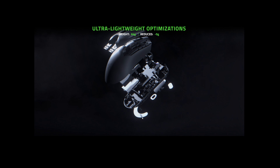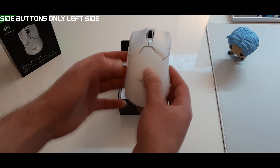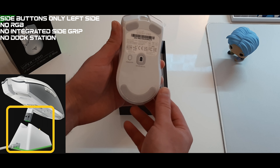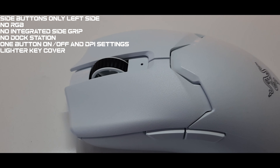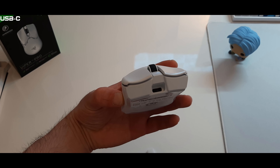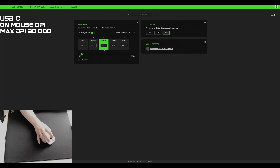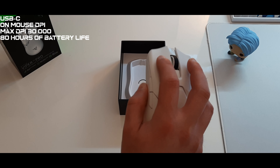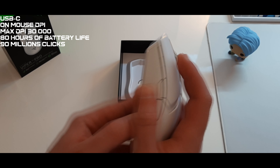To reduce those 15 grams, Razer cut out a lot of features from the Viper Ultimate: side buttons only on the left side, no RGB, no integrated side grip texture, no dock station adapter, only one button for power on/off and DPI settings, and a lighter key cover. As upgrades, the Viper V2 Pro now has a Type-C USB connection, on-mouse DPI controls, max DPI of 30,000 instead of 20,000, battery life increased to 80 hours compared to 70, and switch life cycles increased to 90 million clicks compared to 70 million for its predecessor.